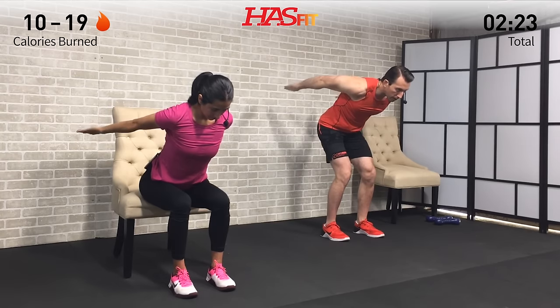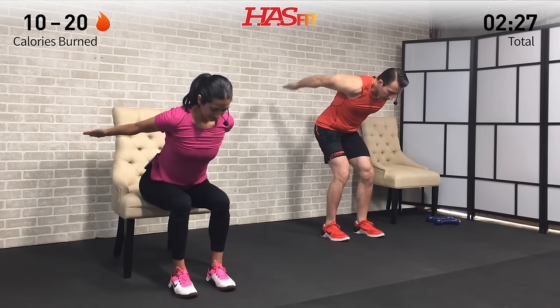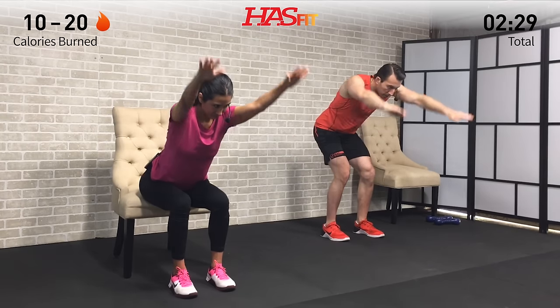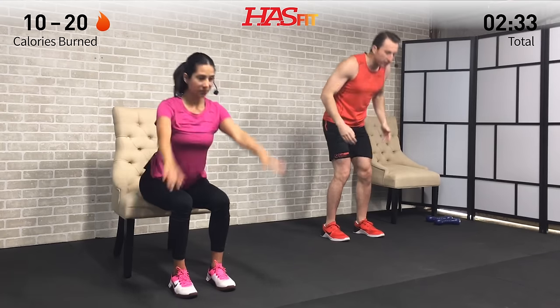That's why we're here — getting better. Come back, repeat this workout, get better every single time. Let's hit this one for five, four, three, two, one, zero.